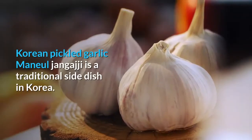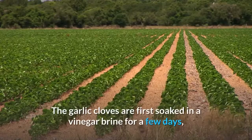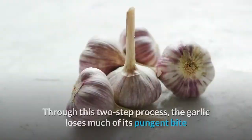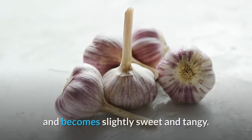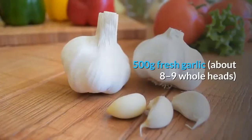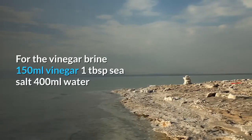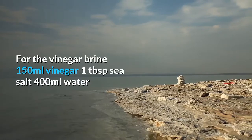Korean pickled garlic — manul jangaji: a traditional side dish in Korea. The garlic cloves are first soaked in a vinegar brine for a few days before being pickled in a soy brine. Through this two-step process, the garlic loses much of its pungent bite and becomes slightly sweet and tangy. Makes one large jar. Ingredients: 500g fresh garlic, about eight to nine whole heads.